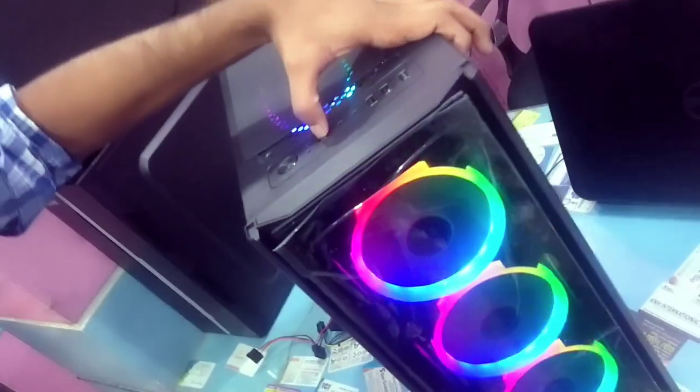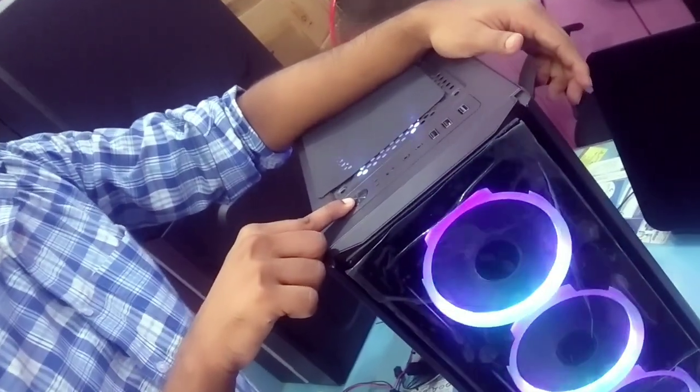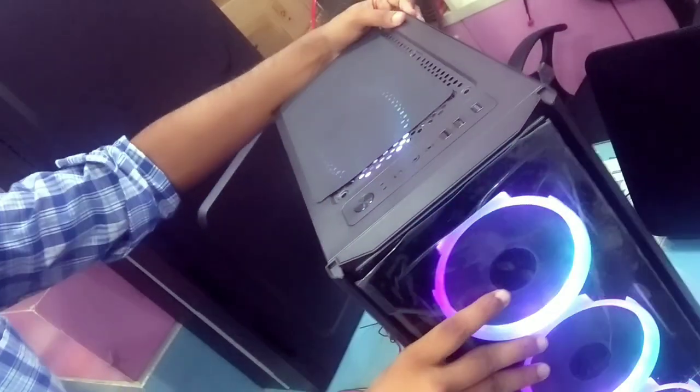We can switch to the sensor. Power switch is a 10 second. It's a reset switch.